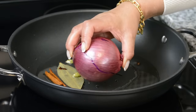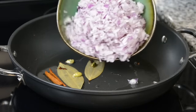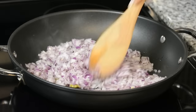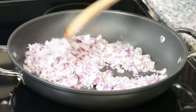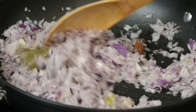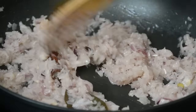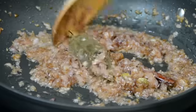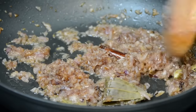And to that, we're going to add two medium-sized onions which I have finely chopped — about 300 grams of onion. We're going to sauté this till the onions turn a nice golden brown, which should take about 10 to 12 minutes. The onions are going to give the curry a thick consistency and a sweet flavor. The onions are beginning to turn a nice golden brown — just about another minute or two and we should be there.